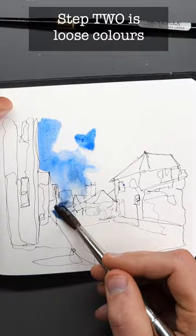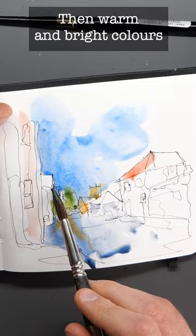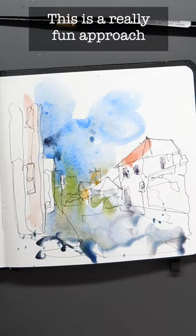Step two is to apply some really loose colours. Notice how I'm not fussed about where the colours go. The colours wash over, they blend and merge. We apply some darker, deeper blues before adding on those lovely, warm, bright colours. Things are still moving and blending, but they're having fun and I'm having fun at the same time.